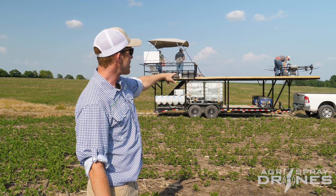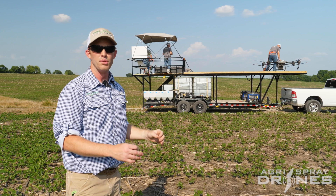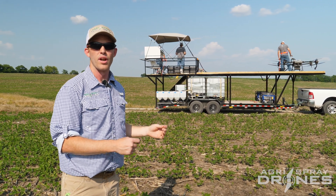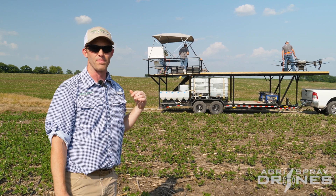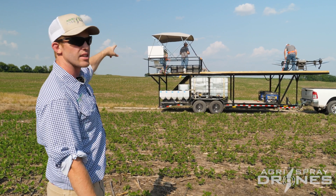We've got two Westinghouse 9500 generators on the front of the trailer. Each of those powers one of our chargers, and then one of those is also running our mixing system. We run our cords from the front all the way under the deck to the back of the trailer.